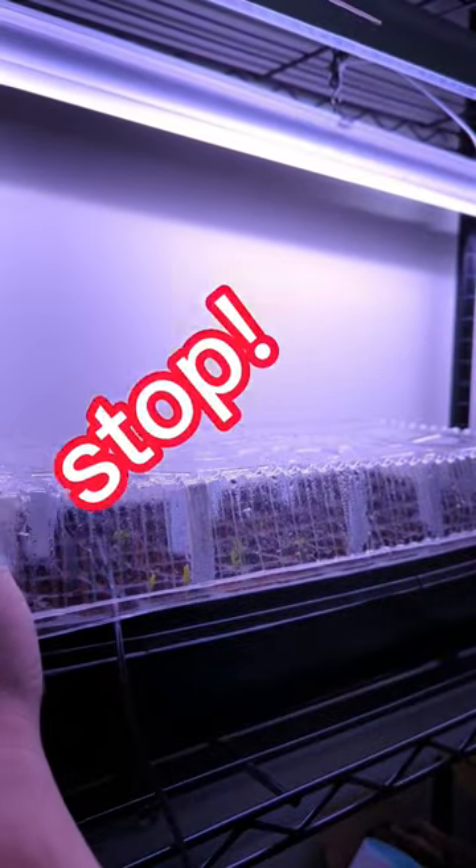Stop. Remove the humidity dome after seed sprout. Also remove the heat mat. A space heater may still be needed if your room is cold.